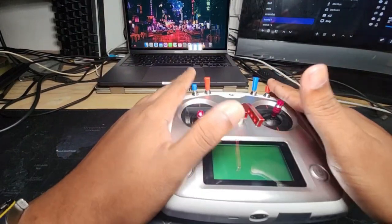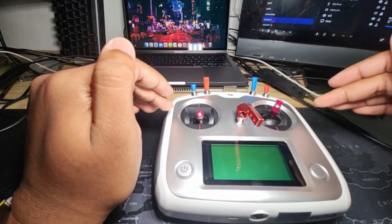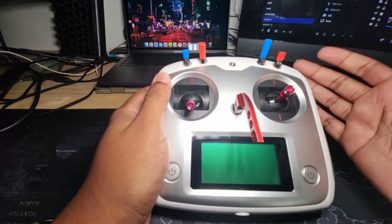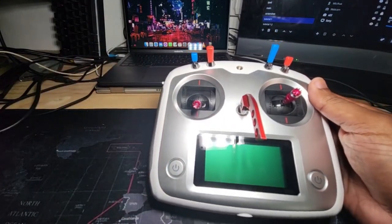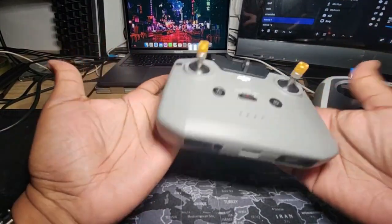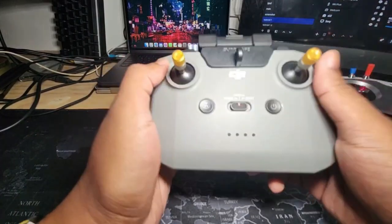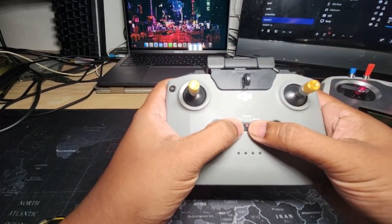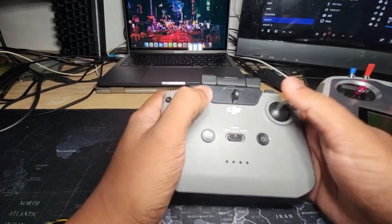Before I start, I have to say there's nothing really wrong with the way Flywing set up the radio from the factory. But it's set up not for the aspiring RC helicopter pilot who wants to develop good habits, but more aimed towards the young pilot who either has a regular GPS drone like a DJI, or pilots who just want a cool little basher and fly around for fun.